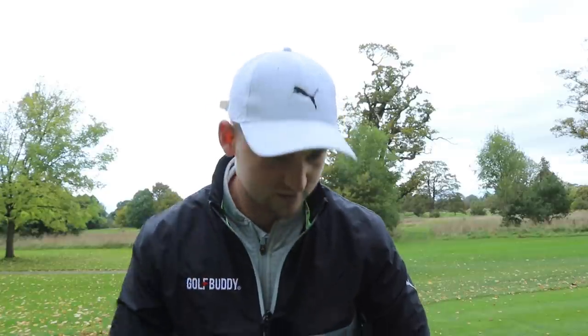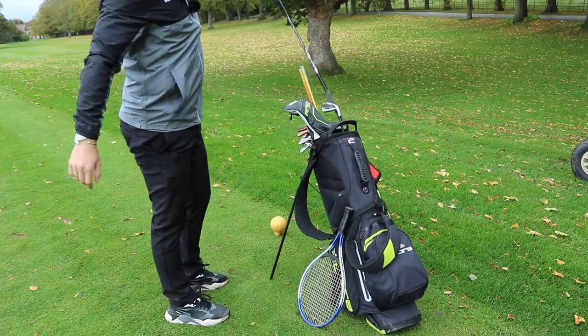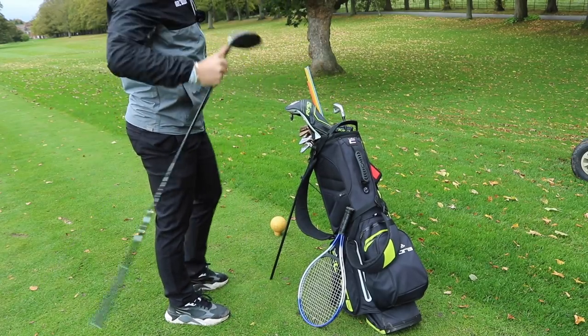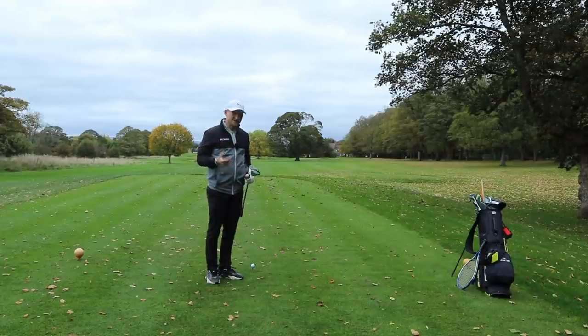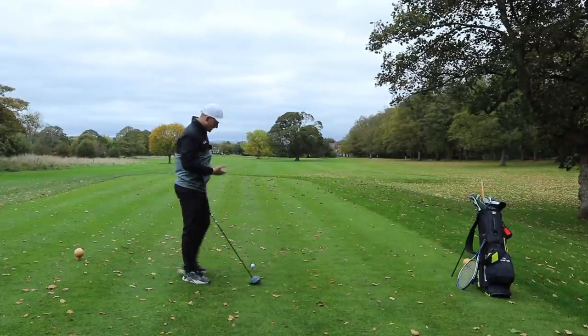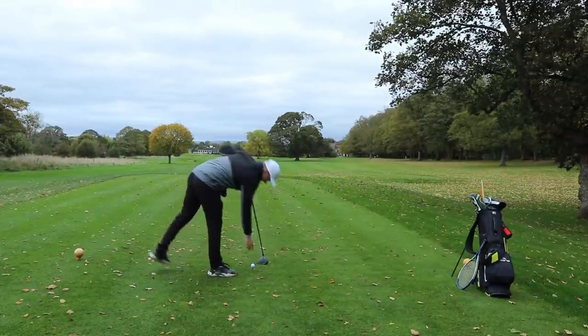This video — I'm just going to have you watch it because I promise you, you're going to feel that shallowness. You're going to feel like you can attack the ball from the inside — everything you're not doing right now. So we're going to do this video using our driver, because if we're perfectly honest, this is the club that we want to have the most success with.